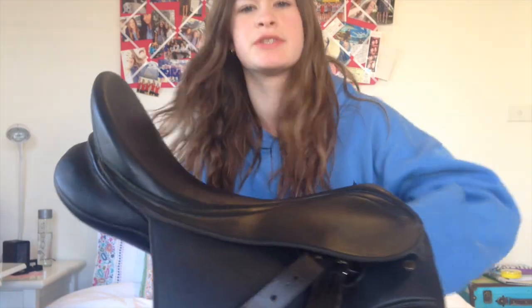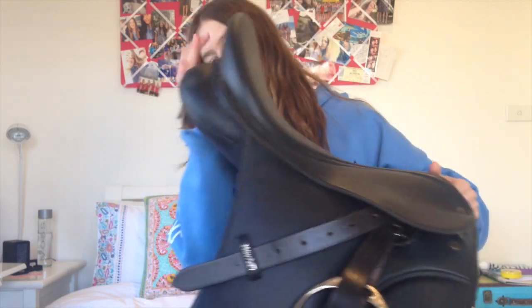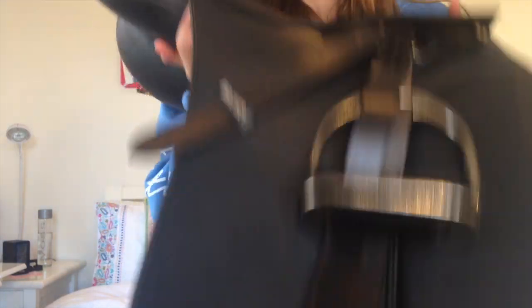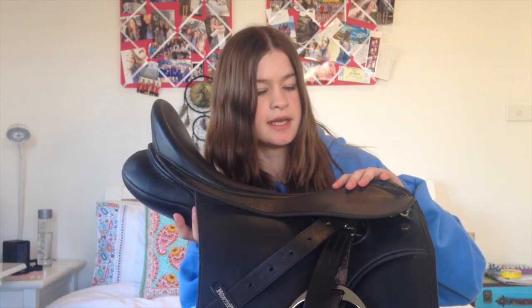I was going to do this item last, but because I wanted to do the shoutout bit first, I'm just going to do it now. So what she guessed was my saddle, which was correct — I got a new saddle. This is the Wintec 250 Dressage Saddle. The stirrups didn't come with it but I just didn't take them off. I got it from my local markets, and as I said, this is a bargain tackle, so I'll tell you the original price and the price I got it for.